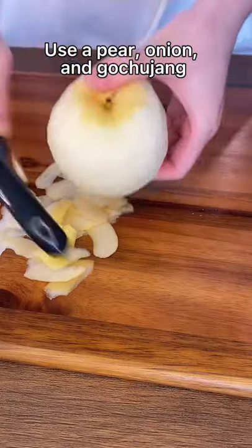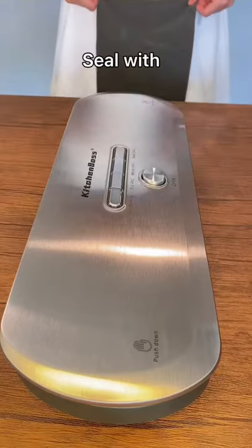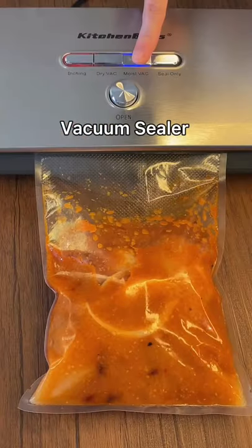Mr. He will have chicken breasts for this entire week. Use a pear, onion, and gochujang to make a Korean-style marinade. Seal with Kitchen Baths vacuum sealer.